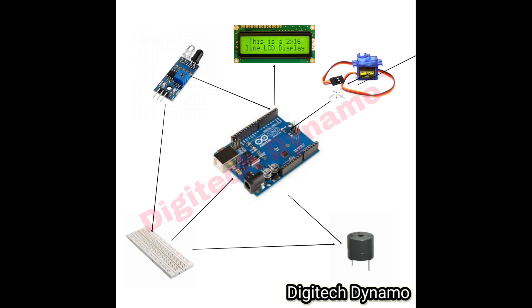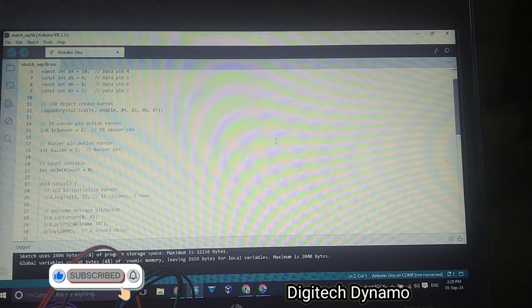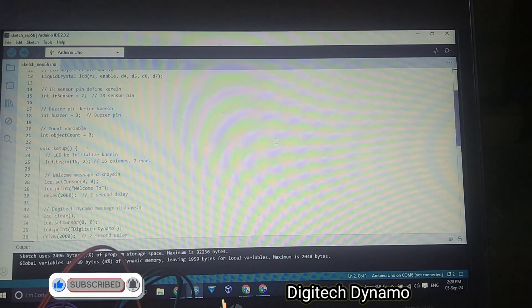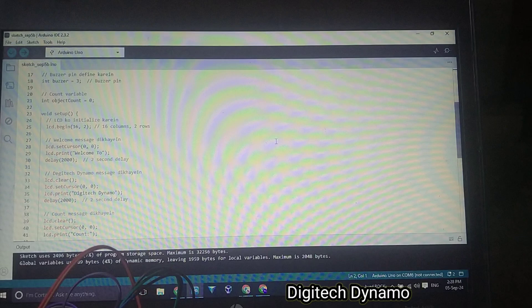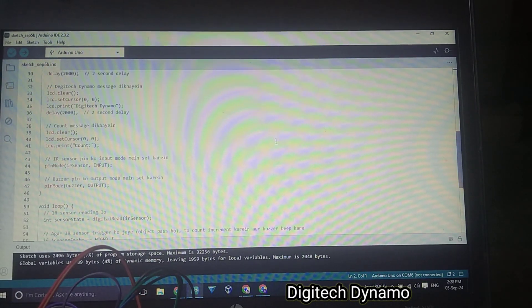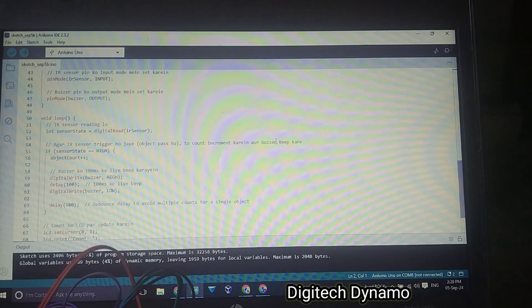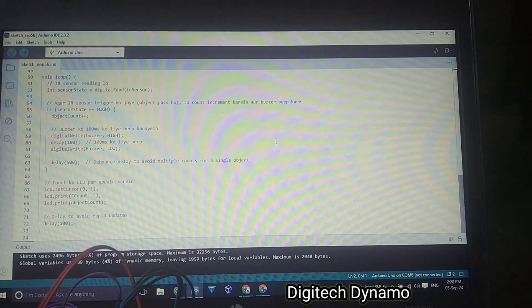Now that our hardware is set, it's time to upload the code. Here's the code that controls the object counting using the IR sensor and updates the count on the LCD display. The code initializes the LCD, reads the IR sensor input, and increments the count each time an object passes in front of the sensor. The buzzer gives an audible beep for confirmation.